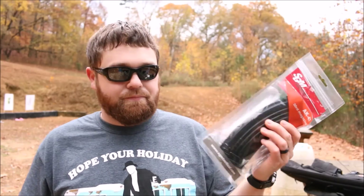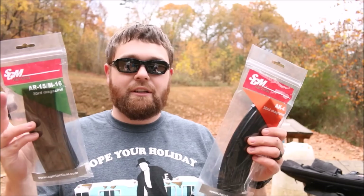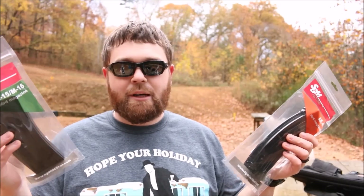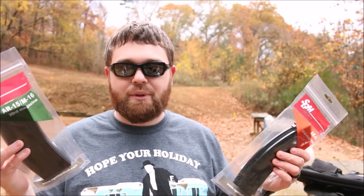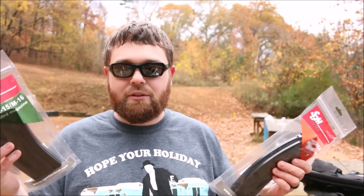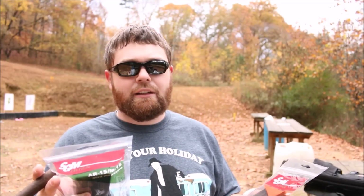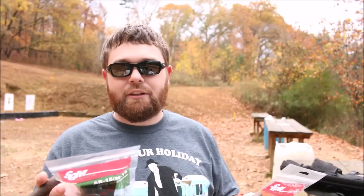And Kevin, if you ever see this, I wouldn't be opposed if you threw a couple of these my way. He did give me the Glock magazine, but I did pay for these. So if anybody thought my Glock magazine review was a little bit biased, so be it. But the video evidence speaks for itself, and the video evidence of the Iraq Veteran 88 full auto Glock meltdown — they used SGM 33 round magazines and had no issues as far as the magazines go.